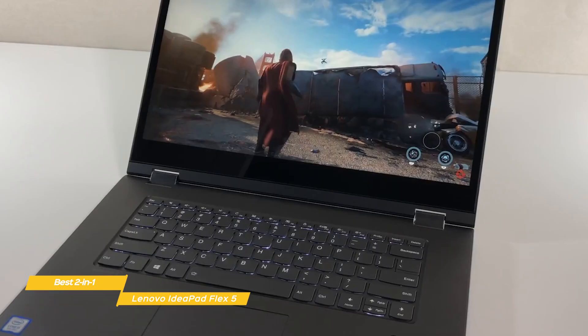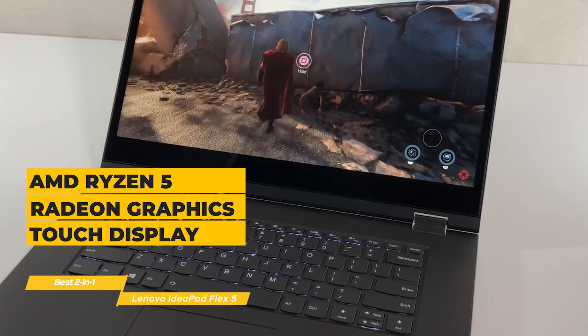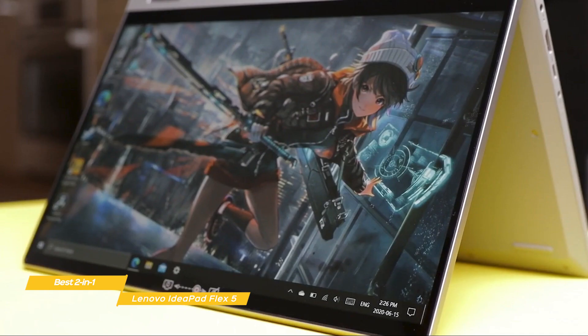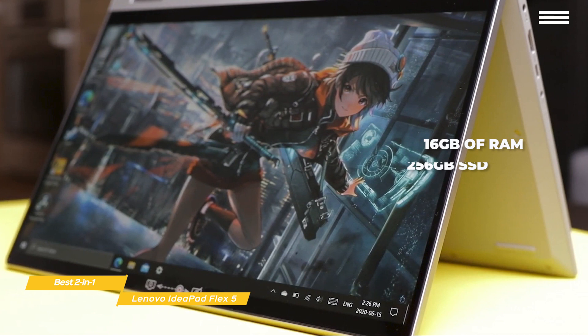The Flex 5 has an AMD Ryzen 5 4500U processor with integrated Radeon graphics, a 14-inch 1080p IPS touch display with 215 nits of brightness, and pretty wide viewing angles, making it easier to share what's on your screen with others around you. You also get 16GB of RAM to keep it running smoothly, and a speedy 256GB SSD for storage.